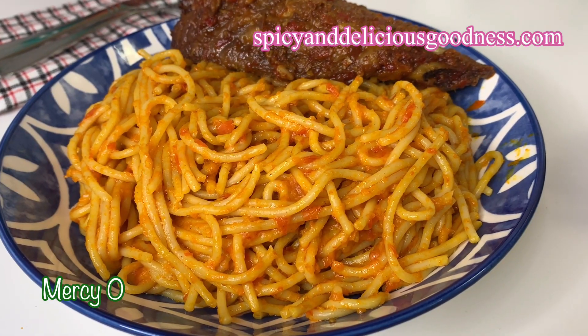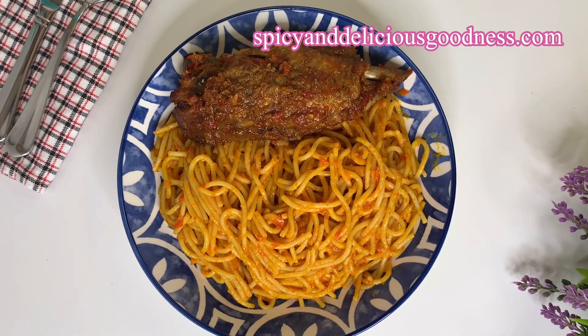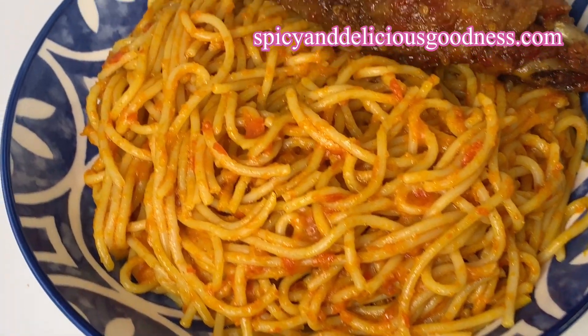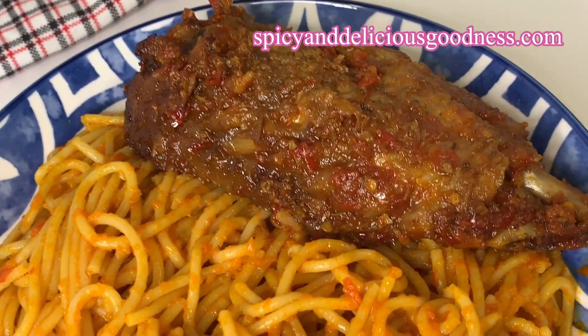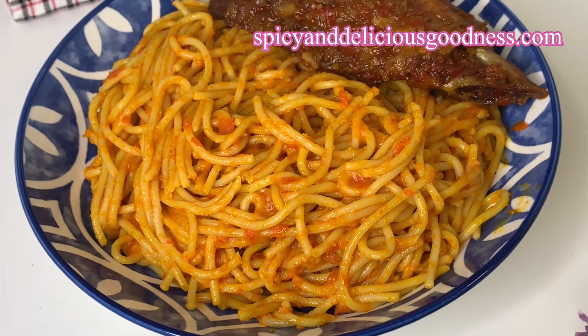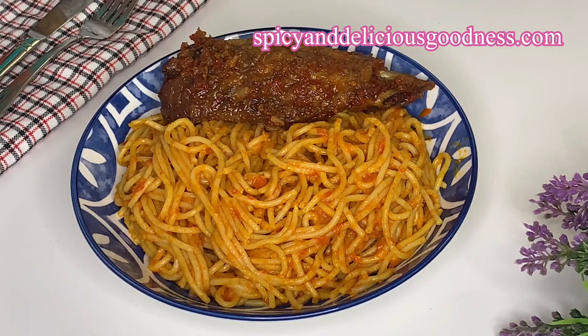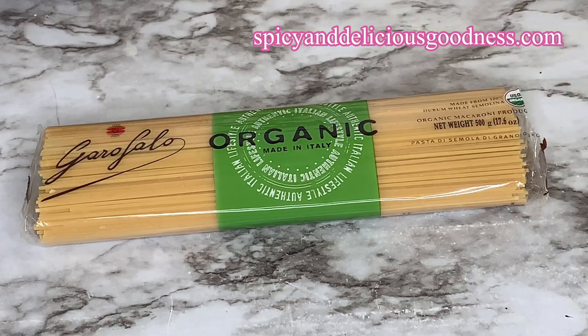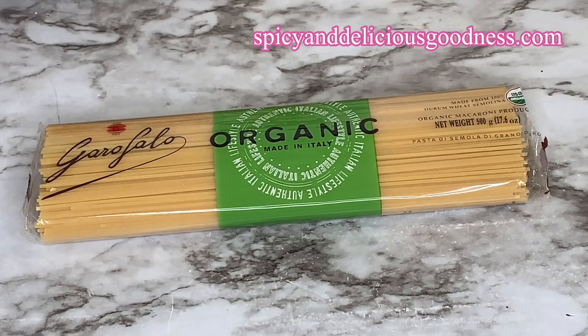Hello everyone, welcome back to my channel. If you are new to my channel, welcome. Today I'm gonna show you how to make a very delicious spaghetti jollof. It is a very simple and quick recipe but very delicious, and your family will enjoy it. For this recipe I'm gonna be using a packet of spaghetti.